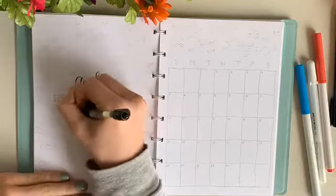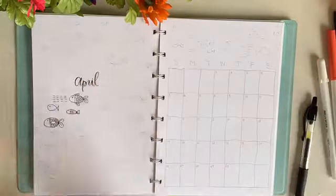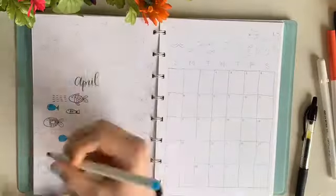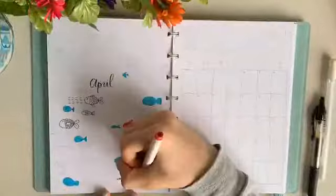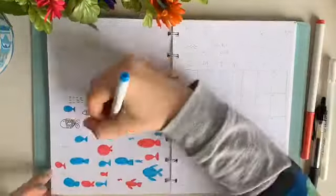I started off by drawing some fish in a black outline with my Pilot 0.38 gel pen, but then I realized that the pen might smudge if I colored over it. So I went right with the blue and the pink markers to draw the fish outlines first, and then go back over them with a black marker.